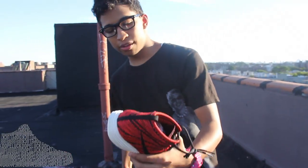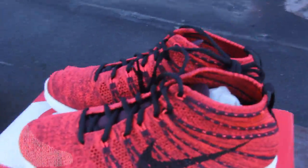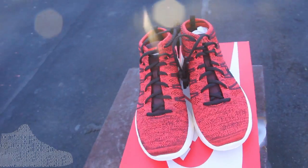So yeah, it's a quick review. You've already seen these. Hopefully you guys cop a pair, man — you need this in your collection. I keep saying it. Top five pick-up from me of 2013.